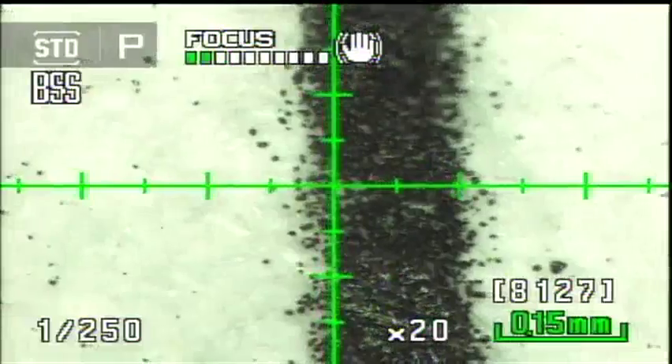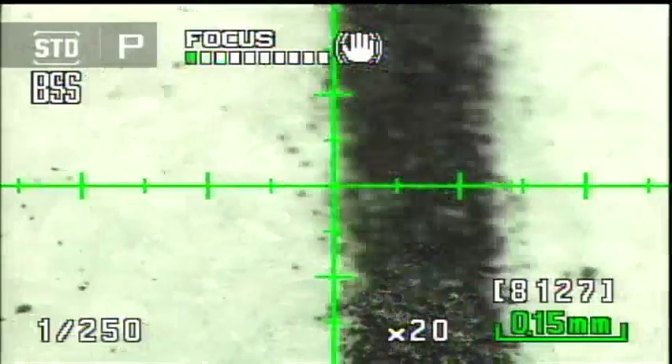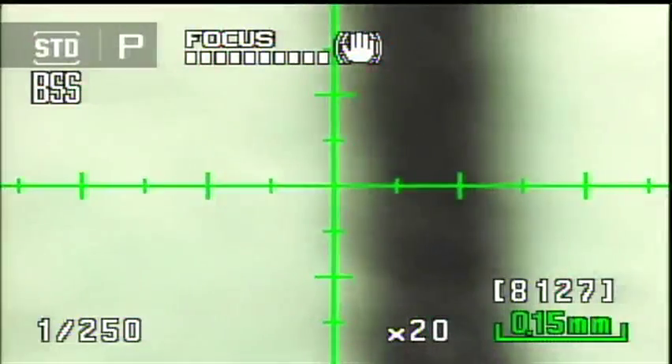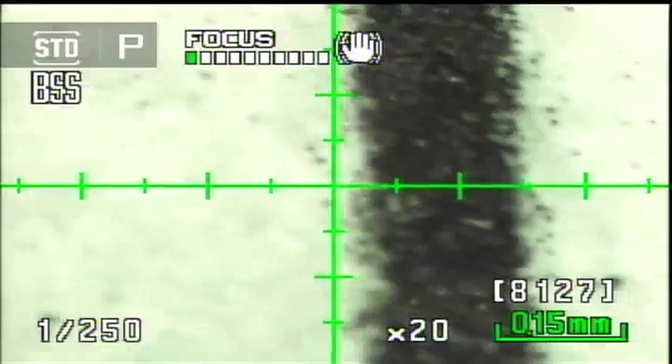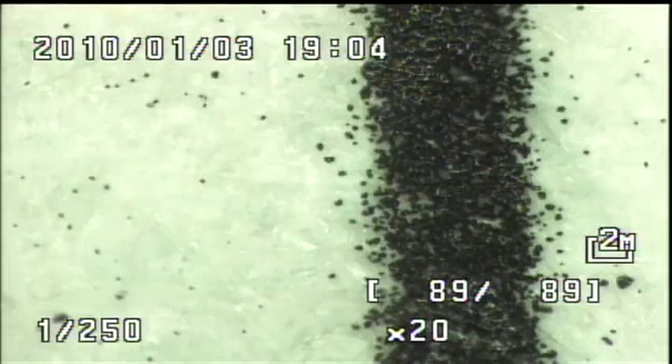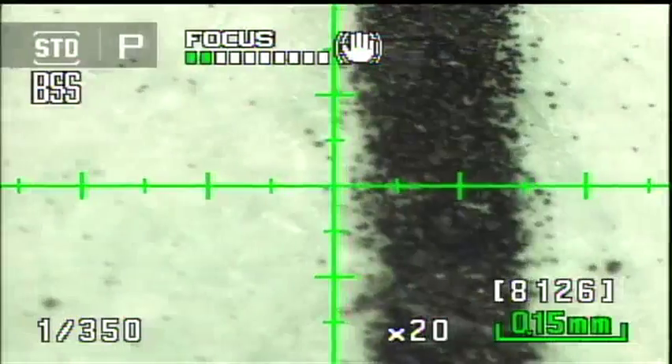Taking a good picture handheld at 20x would be really difficult — except for a special option the Shuttlepix has. When I pull the trigger, it takes 10 pictures in quick succession and automatically selects the best one to save, discarding the other nine. So even though I was wobbling all over the place and in and out of focus, it saved the one good picture.